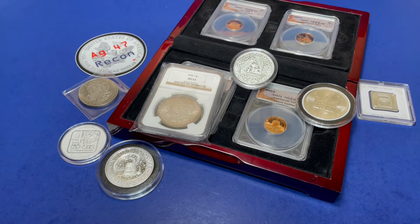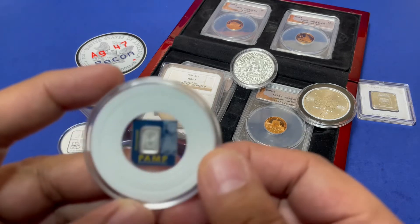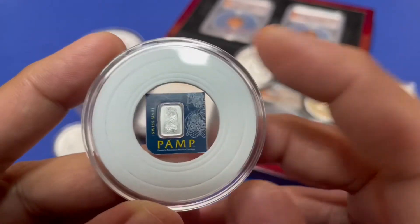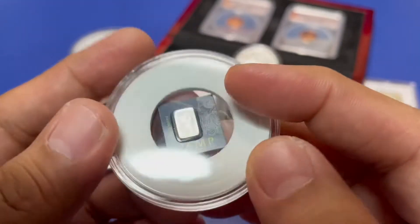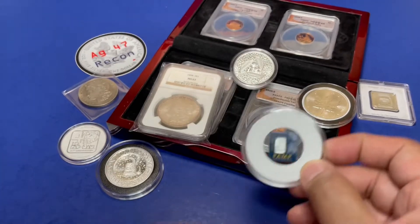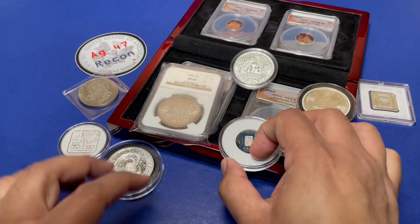We're going to do a one gram platinum from PAMP. This is like an SD card — yeah, it looks like an SD card, you're right. It's as small as an SD card.